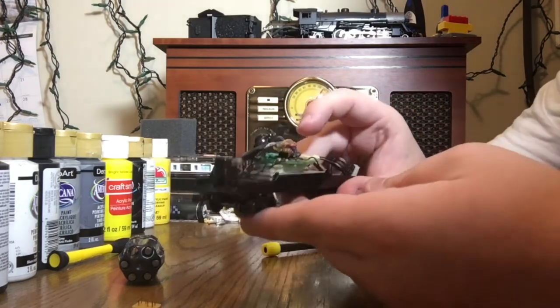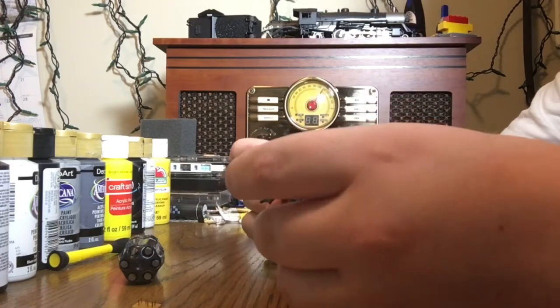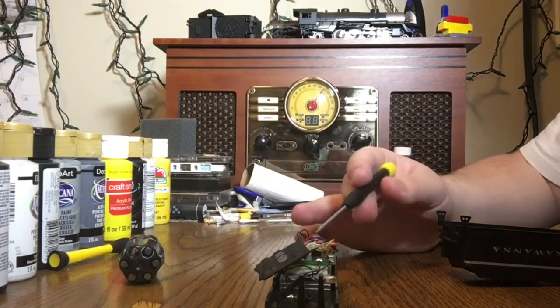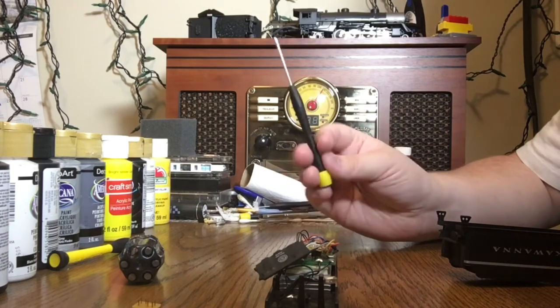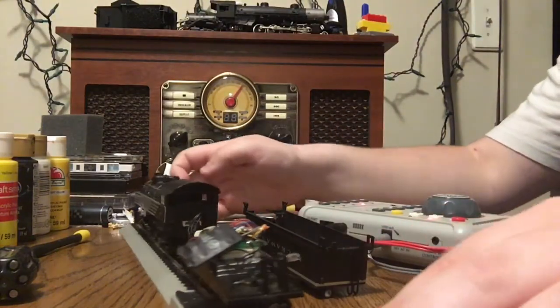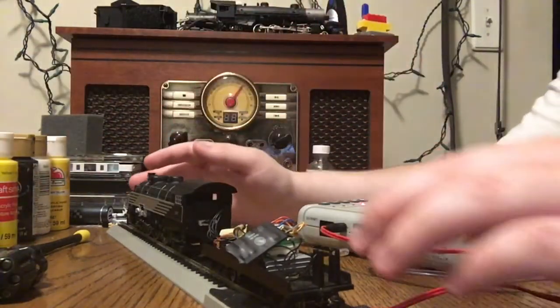It might be different on other decoders, but don't push it in too hard. This one has been around so it can take a beating, but you might need to reverse it — if you put it in the wrong way the lights might not turn on. I'm not entirely sure why that is, something to do with the wiring. Wiring is not my strong suit.